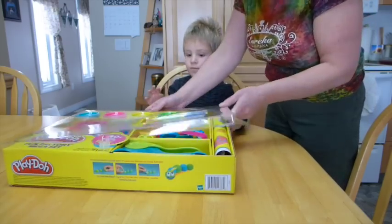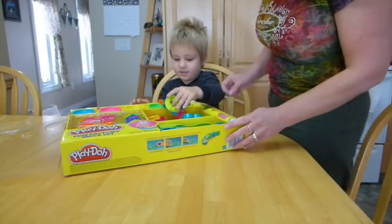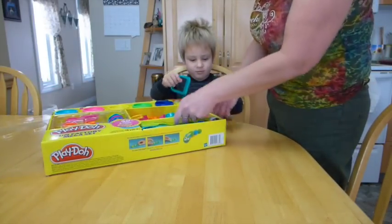And this is for three and up. How old are you? Are you three? Wow, look at all this good stuff, Tyson.